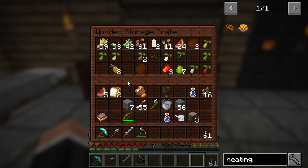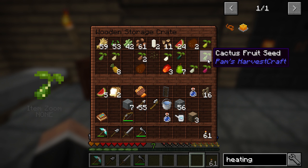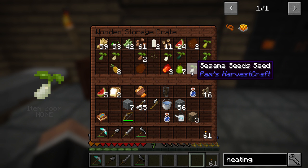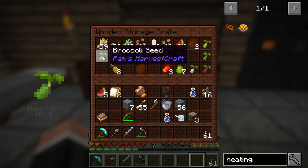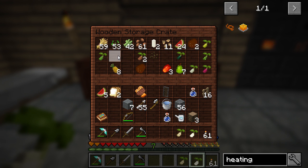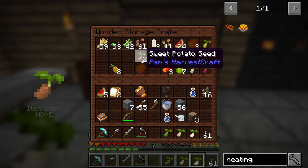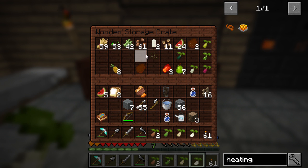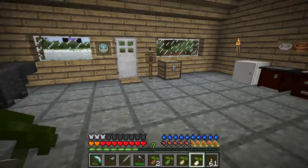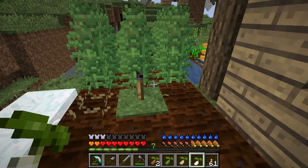I've just been looking at the comments and someone said that Pam's HarvestCraft stuff is not affected by crops dying in winter. Ooh, sweet potato! So I'm going to try planting some of these and kind of see. And have I got more water? Yep, I do. Let's have a look.